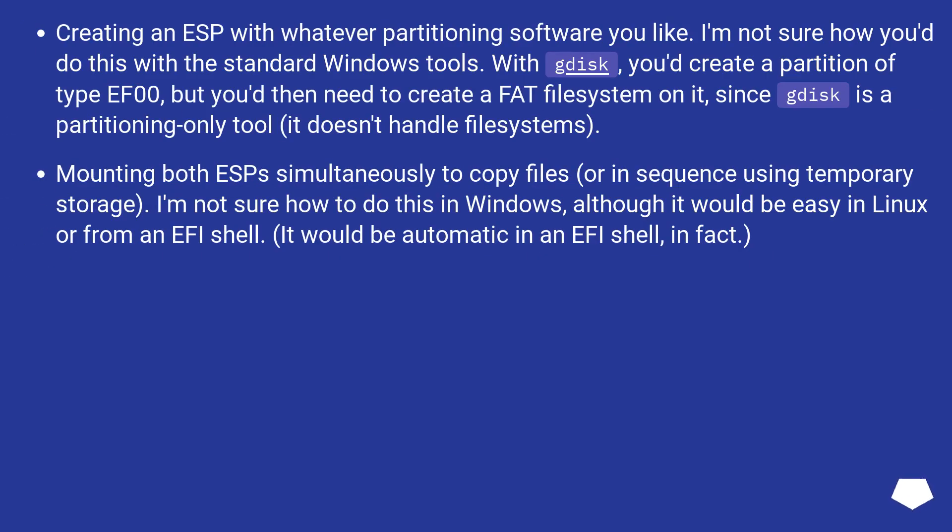Creating an ESP with whatever partitioning software you like. With diskpart, you'd create a partition of type EFI, but you'd then need to create a FAT filesystem on it, since diskpart is a partitioning-only tool and doesn't handle file systems.